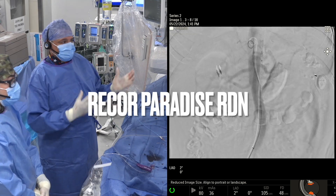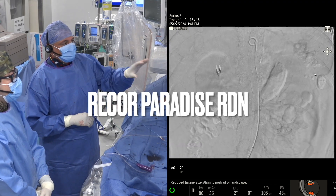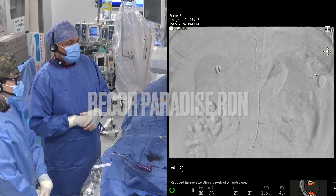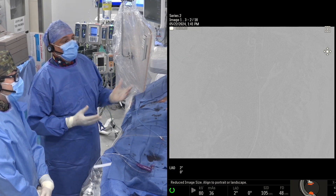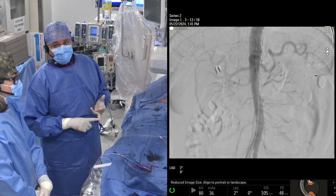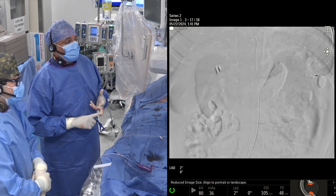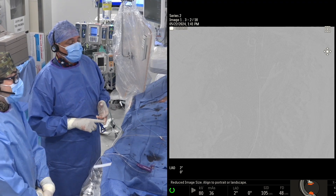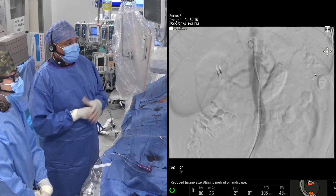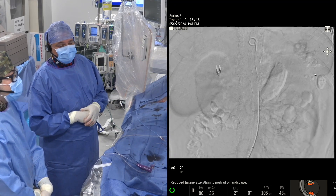The pigtail catheter is placed to the level of the diaphragm and contrast is injected to visualize the renal arteries and the parenchyma. This is to confirm the location of the artery, look for any atherosclerosis of the renal artery, identify how the vessels are configured, how often they branch, and what the caliber of the vessels are.